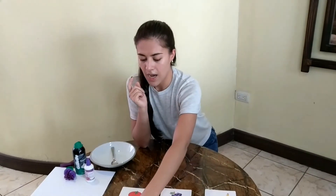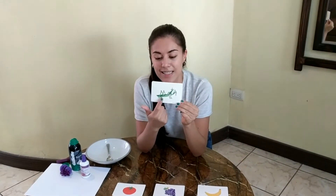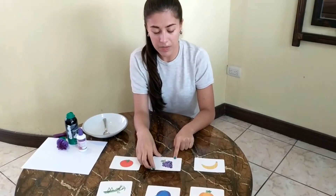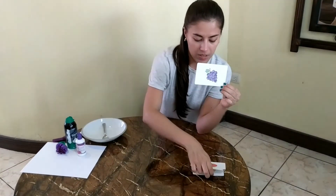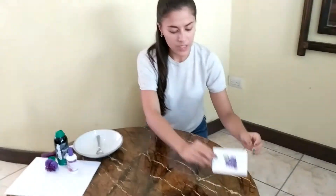Is this a purple card? No, Teacher Jazz, this is a green grasshopper, so this is not purple. Is this a purple card? Yes, Teacher Jazz, yay! This is a purple card. These are grapes and they are color purple. So this is my purple card. I'm going to put these cards away because they are not purple. Bye-bye cards. And I'm going to leave this over here.